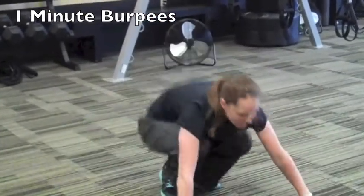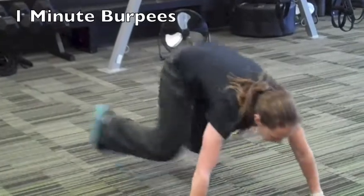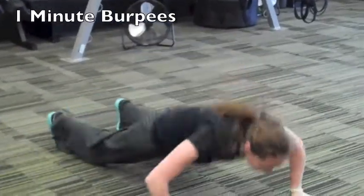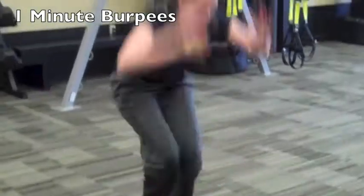Now she's going to show you the full burpee. She's going to go all the way out with that push-up and then stand all the way up with that hop. She's going to go for one full minute.